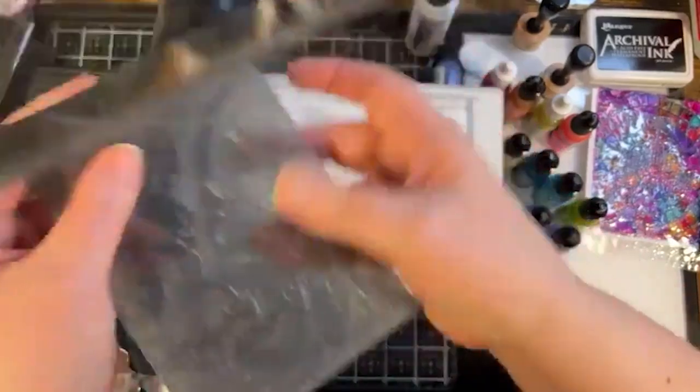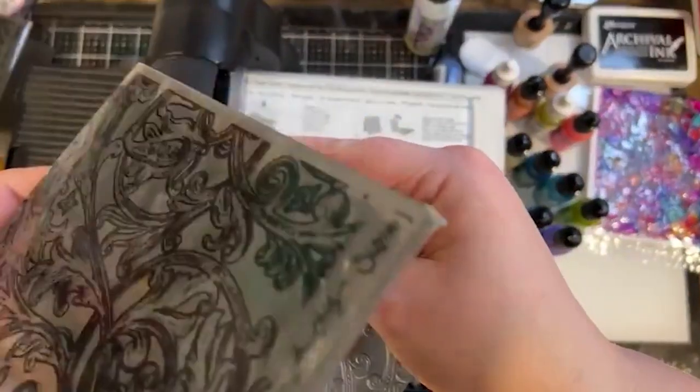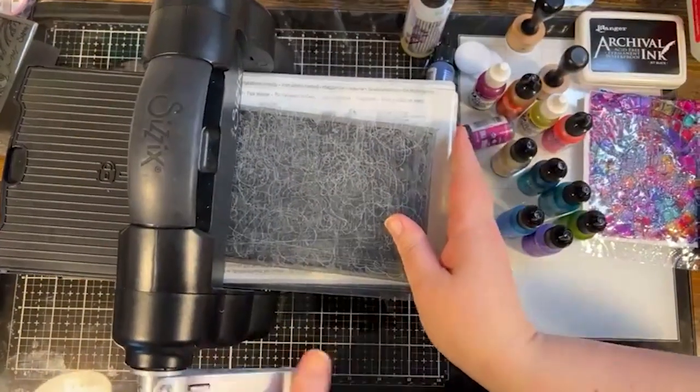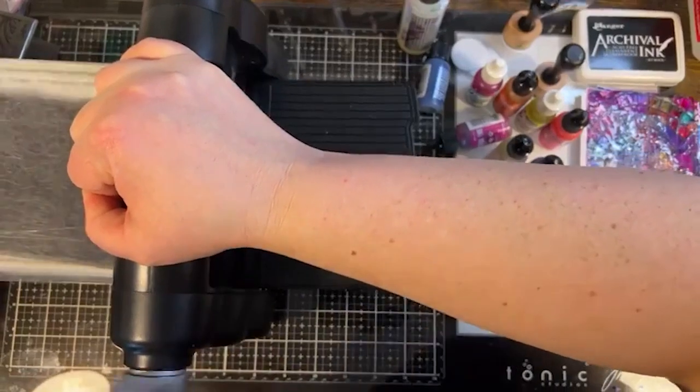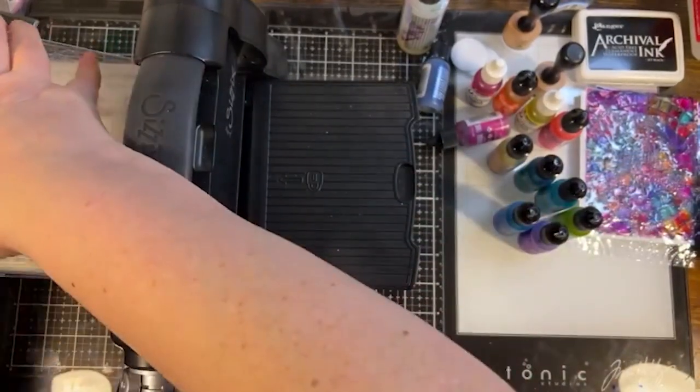Here's the Entangled one — it's really pretty. I like the organic flow of this design. Super fast, you just crank out a whole bunch of these and then go to town playing with the alcohol ink.